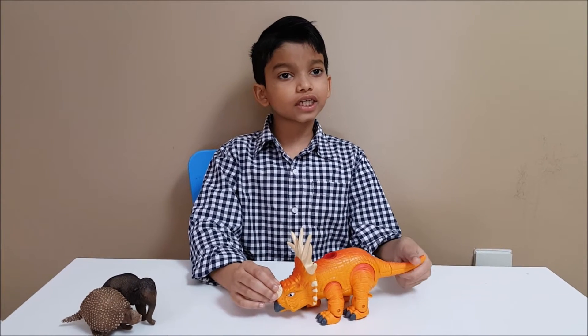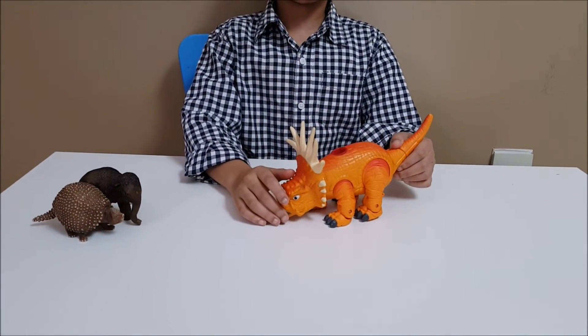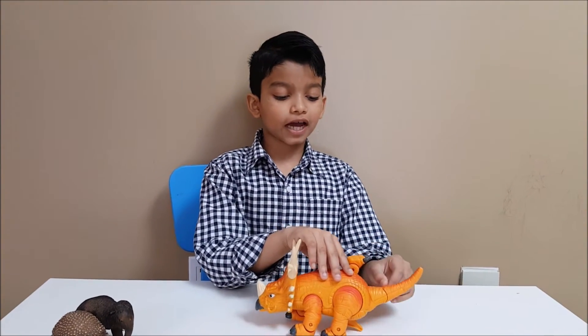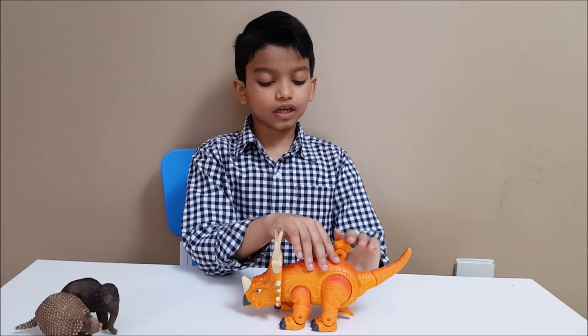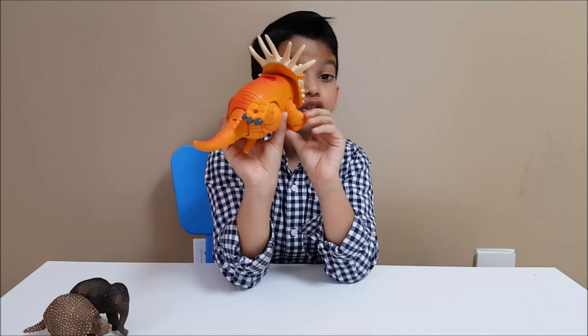The Styracosaurus had a tail, which like all dinosaurs it needed for balance. On the end of the back leg there are like four toes, but on the front there could be like a tree.